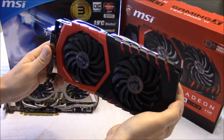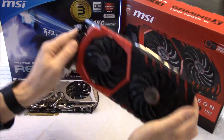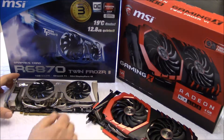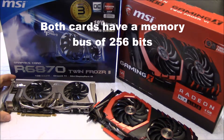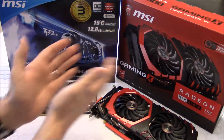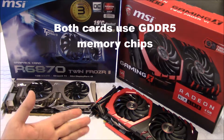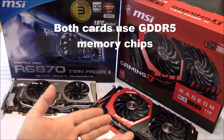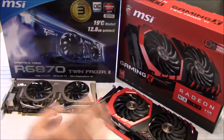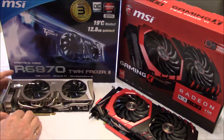This card has four gigs of RAM, DDR5. If you look at the benchmark between the two — again, five years old versus 2016 — the improvement in gaming performance, efficiency, and speed of this new card is on average 300% over the old R6870.